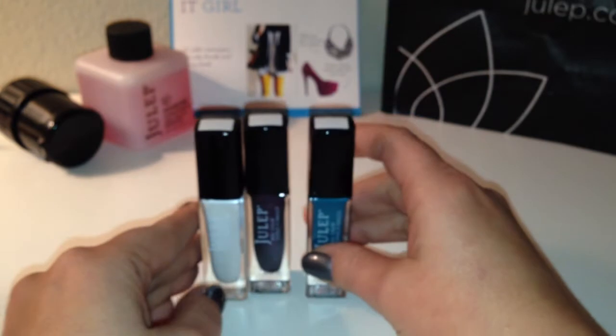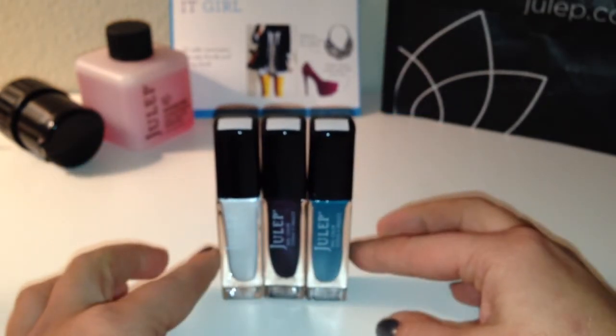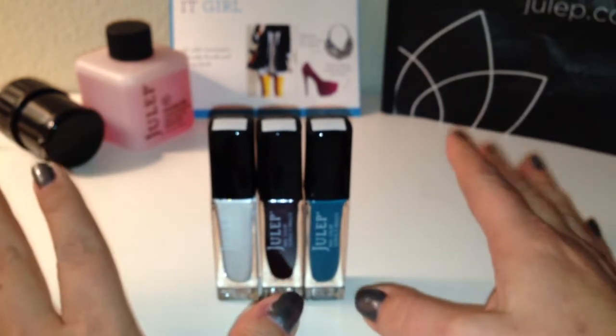The last one looks like a creamy teal color and this is called Libby. So very nice, I'm really excited. This was my introductory It Girl box so I can't wait to see what else I get.